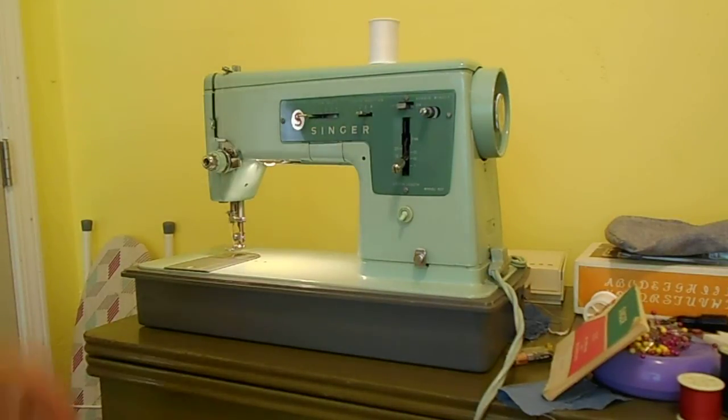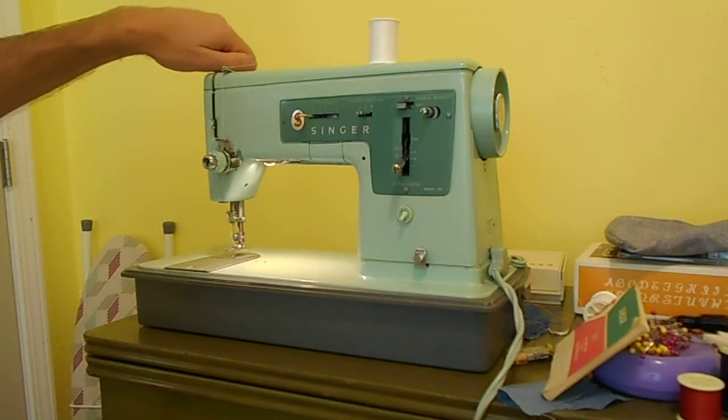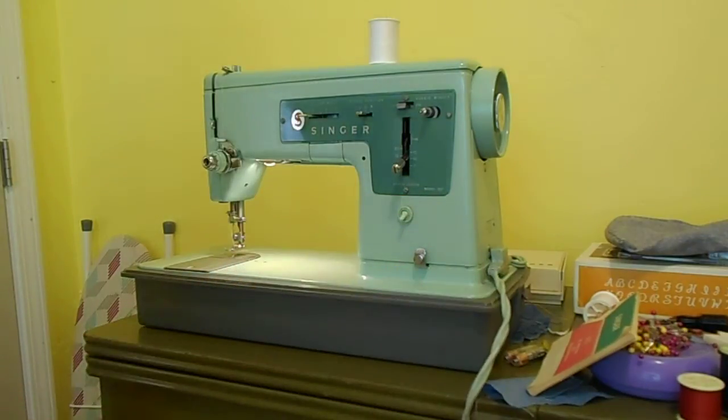It is all threaded up and ready to go. If you need to know how to thread it, you can get a manual online. It does have presser foot pressure. And I love even the cord on it — it is sort of turquoise blue. It is really, really a neat color, more like a 50s color, but it is definitely a 1965 model.